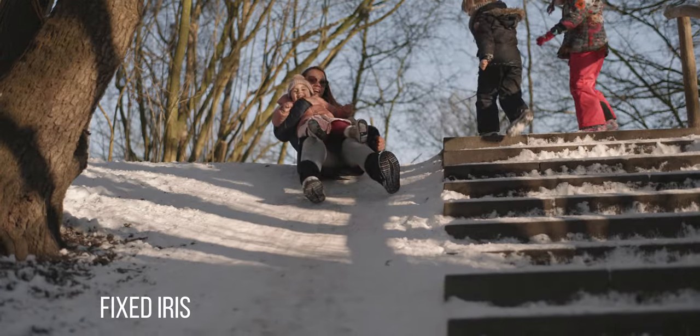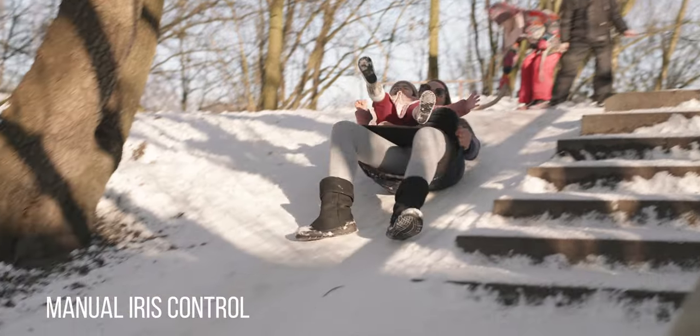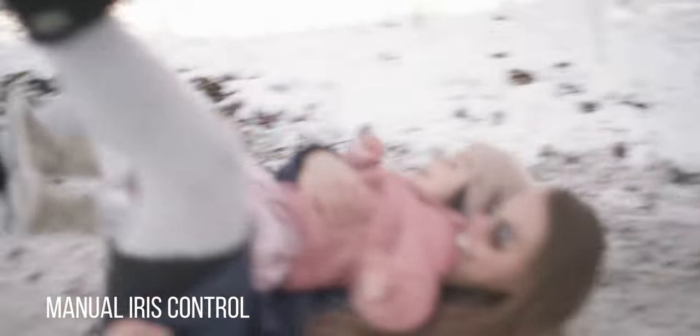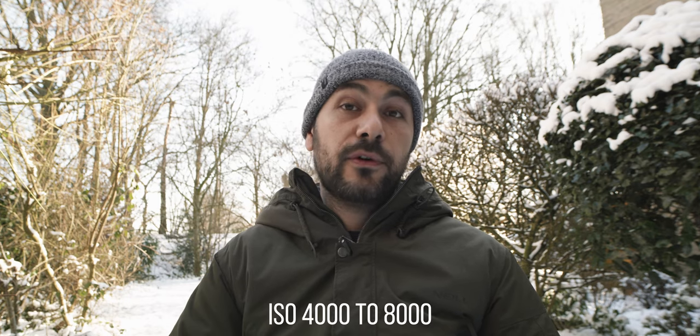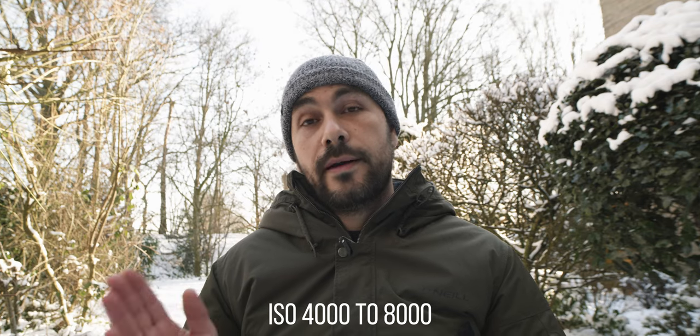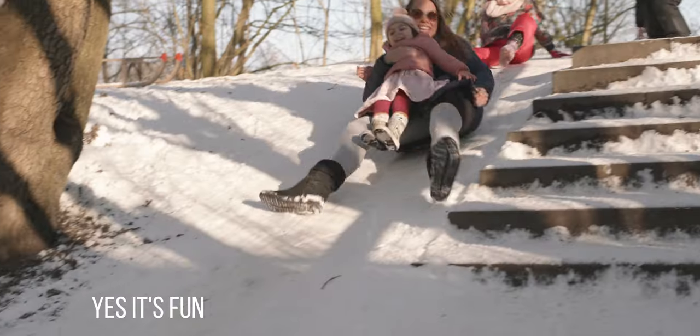Another important tip is to always stick with native ISO while filming in VLOG. Just forget about auto ISO — never use it, because that is where you're going to have a serious problem. Try to always stick to ISO 640 and ISO 4000. If you need to do minor adjustments, for the lower gain you should stay around 640 to 1000, while for the second gain you should go from 4000 to around 8000, which is still acceptable.